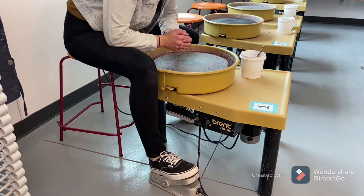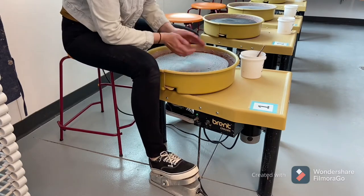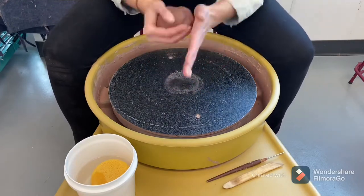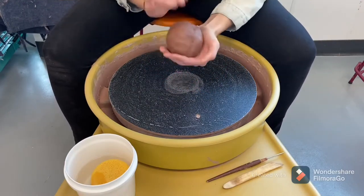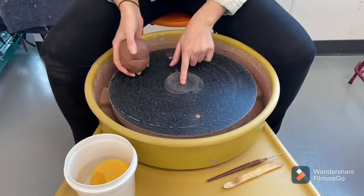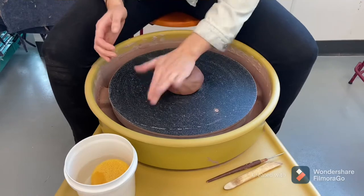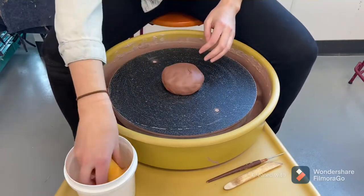When you're throwing you should be anchored into your body and your hands should always be connected. Now I'm going to ball my clay up into a perfect ball and I want to connect it to my wheel head dry surface to dry surface. You want your clay to be right in the middle of your wheel head and unable to move.